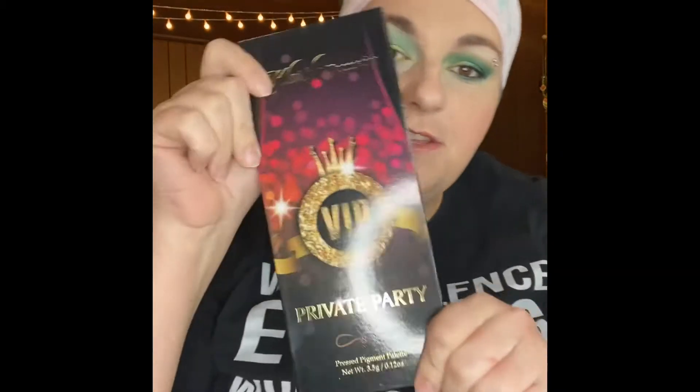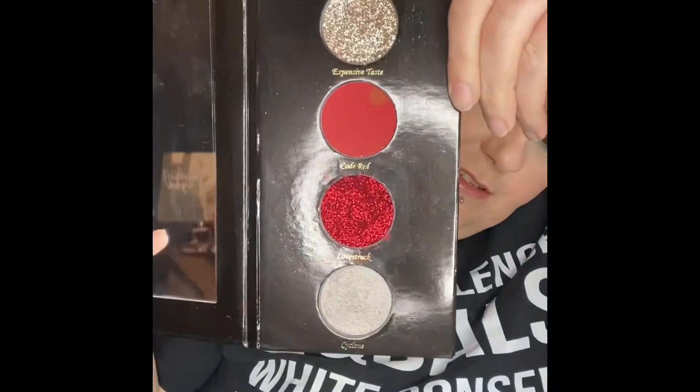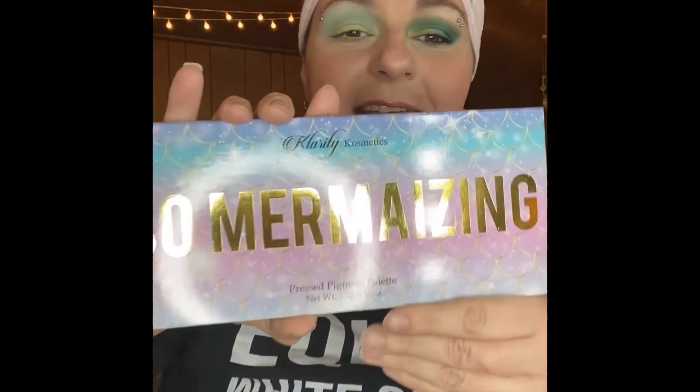Hey YouTube peeps, we are doing another review today. We're doing an indie brand out of Texas called Clarity. I picked up three palettes — I got this one which is Private Party. I did not do a look with it because it's actually being discontinued, so just in case somebody couldn't get it, I'm not going to do it. This is what it looks like. And then I got So Mermaizing.